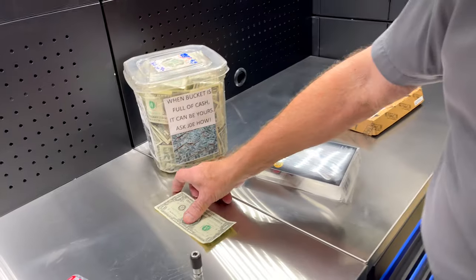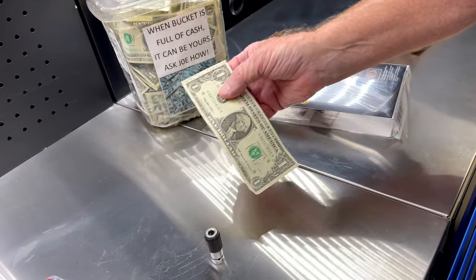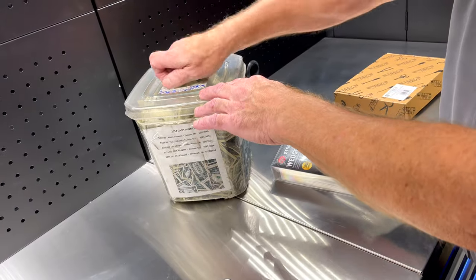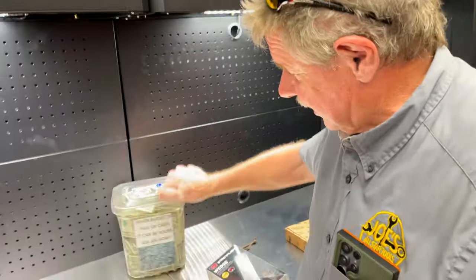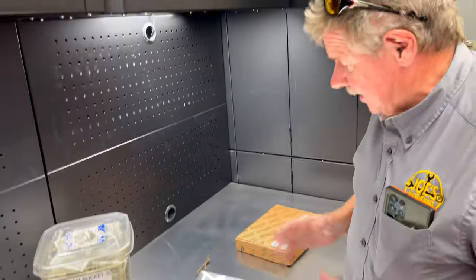We have the bucket of cash — getting full. We have Mr. Walter Fedrick. He's good to usually get in on at least each of these pretty often. Walter Fedrick from Michigan, we thank you very much. Walter's a great guy. We have a lot of conversations, and now it's all about the color. Color sells.